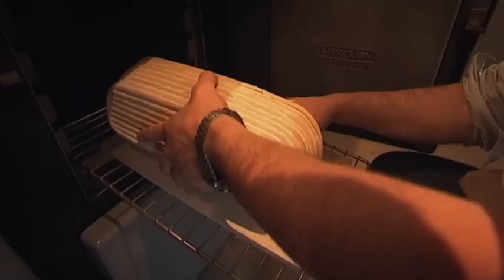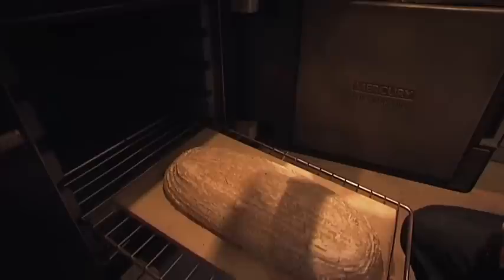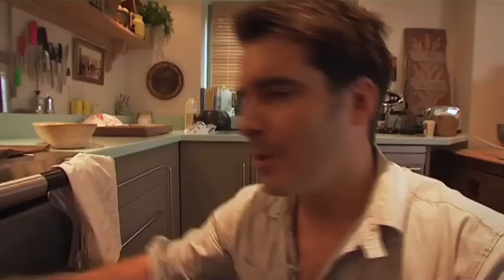Now you need to tease the loaf out of the basket directly onto the baking stone, and then with the sharp knife mark it a couple of times. And then finally, get some water from your sprayer into the oven — increasing the humidity will help to give you a really great crust that will seal the moisture in and help this loaf to keep for days and days. Not only that, you'll get a beautiful golden colour and a lovely shine on your loaf.